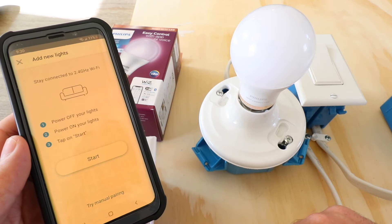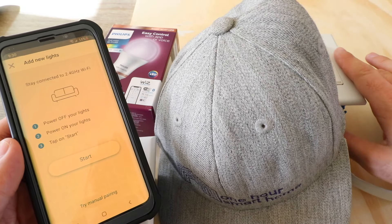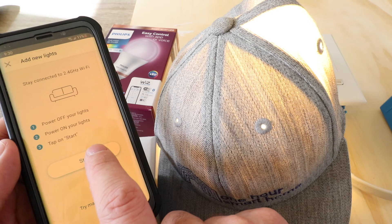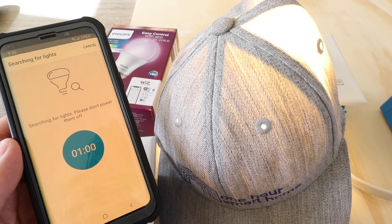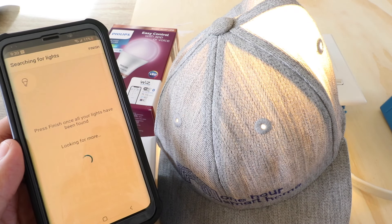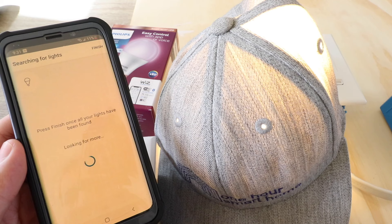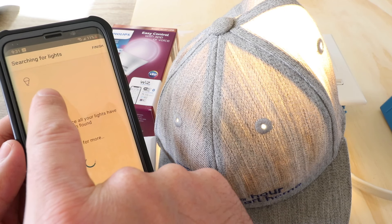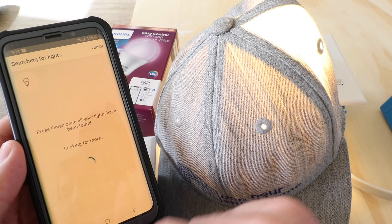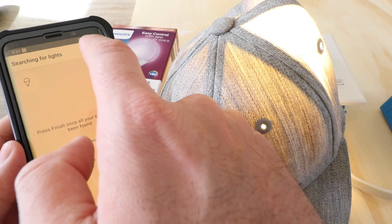2.4 gigahertz is available on most routers, but sometimes you might have to disable the 5 gigahertz network while trying to connect a 2.4 gigahertz device like this smart light bulb. I'm going to click 'Start.' It says power off your lights, power on your lights, and tap start. I'm going to go ahead and turn the light on with the switch — you can see it lit up — and now we'll click start. It's searching for the lights. Our light popped up at the top, so we'll press finish.